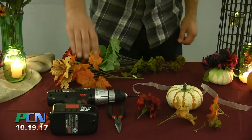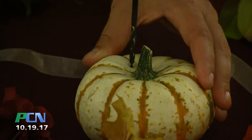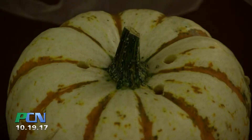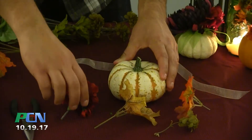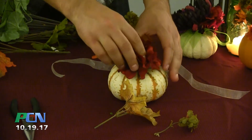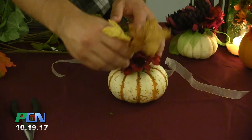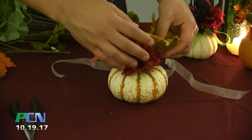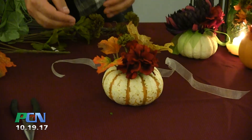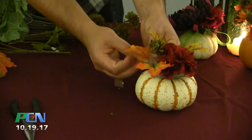Next, you want to carefully drill holes in your pumpkin — be careful not to drill through the pumpkin. Continue on to create a floral pattern that suits your tastes. Add some finishing touches with some lace, and you'll have a beautiful fall centerpiece.